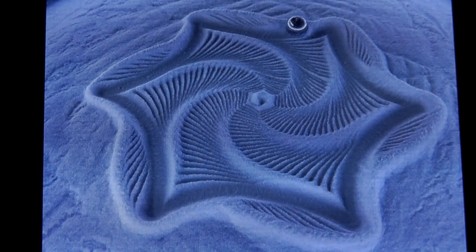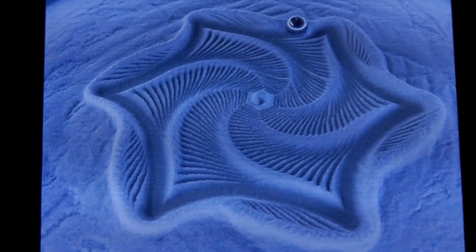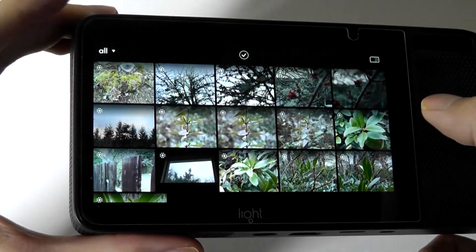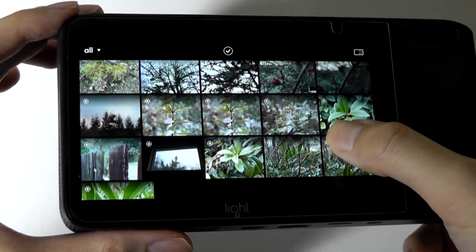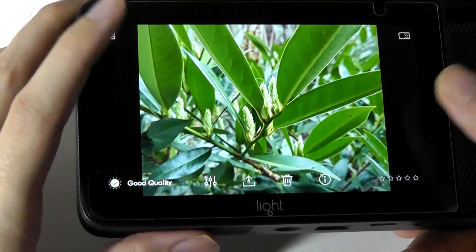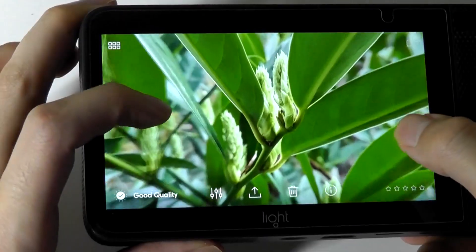Perhaps the only thing I wish is that they could make the Lumen files a little bit smaller, so they'd be easier to work with on all types of computers. That's more or less it for our revisited look at the Light L16 camera. The idea of packing more lenses into a compact system is clever and has its uses, especially in smartphone and mobile photography as we know it today.